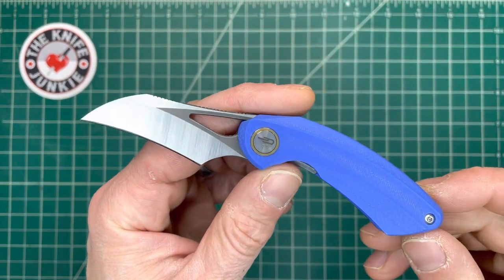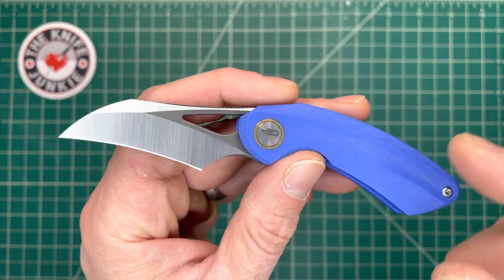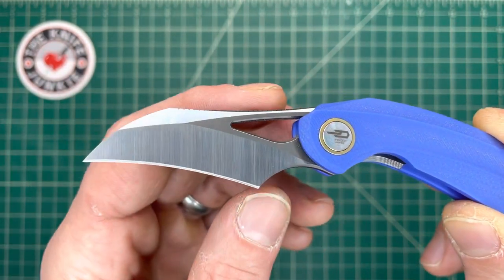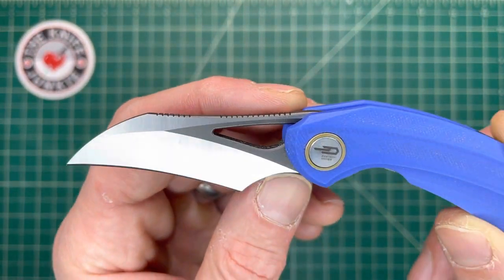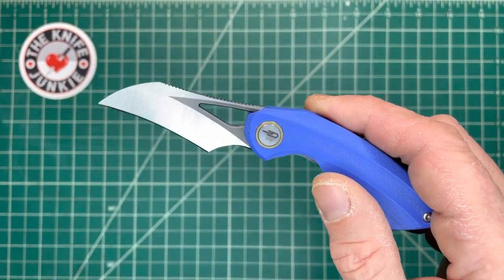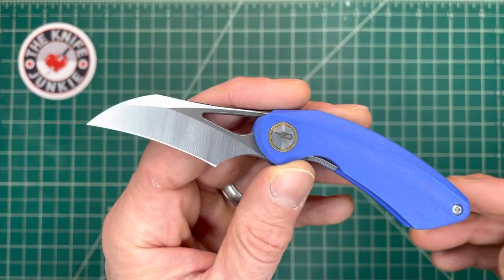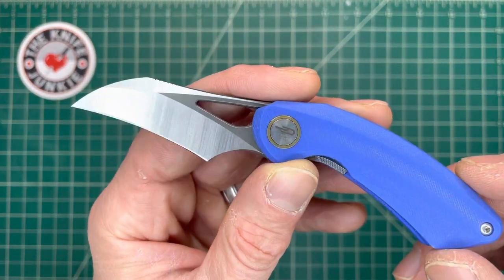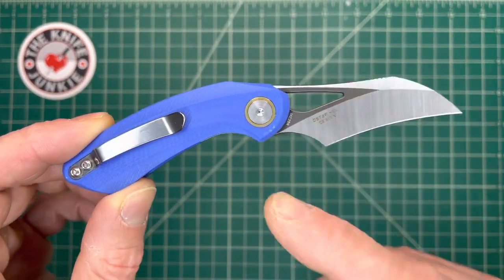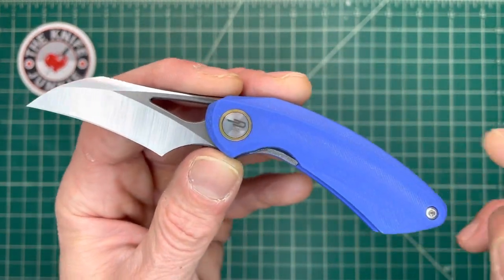This little beauty is the Bestech Bihai, and it's the latest Ostap Hell design for Bestech in his Bouquet series. This beautiful hawk-billed blade is based on the leaf from the Heliconia palulu flower. This is based on a flower called the palulu — the red palulu — and the scientific name is Heliconia Bihai, and this is the Bihai.